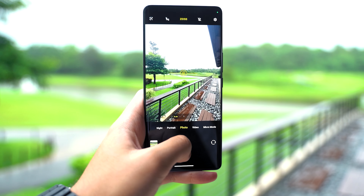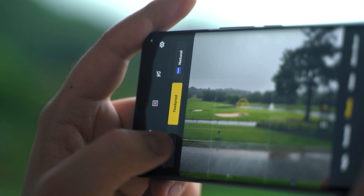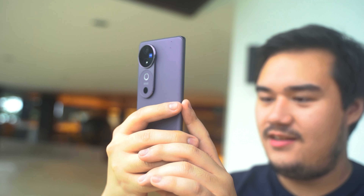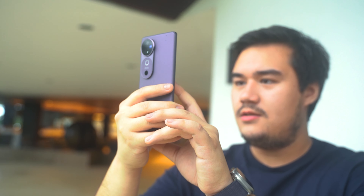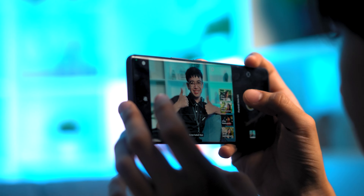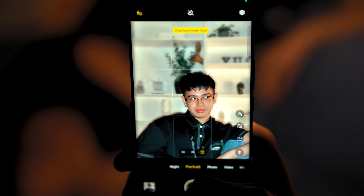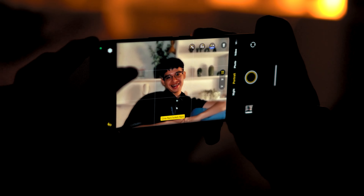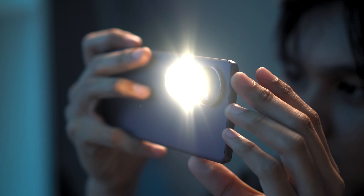You can even choose the kind of bokeh you want in the images. In terms of output, the jump in quality from its predecessor is very obvious — it gets sharper images and even more vivid colors, especially with Zeiss processing turned on. There's decent contrast in the photos, but they still look natural. You even get new Zeiss-style portraits when shooting in portrait mode, and depending on which one you choose, you get different bokeh characteristics and color grading. With the larger sensor, you can also capture better low-light images — there's a lot less noise and grain, with more detail retained, and OIS helps users take handheld low-light shots a lot more easily.